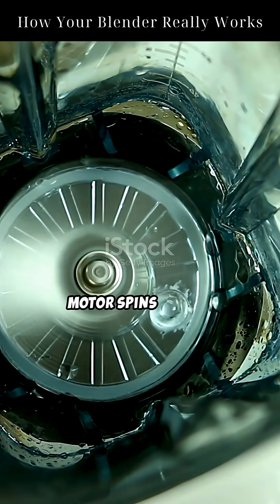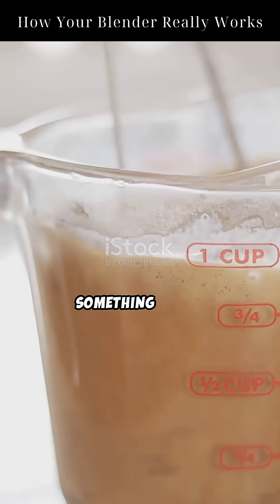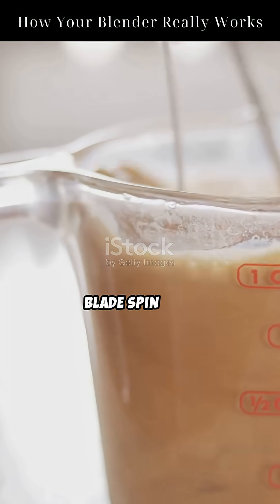A powerful electric motor spins a shaft connected to the blades. This motor delivers something called torque — a twisting force that makes the blade spin fast.